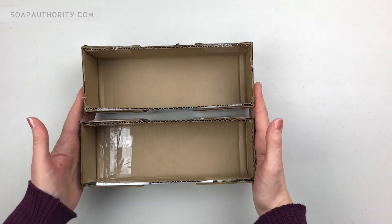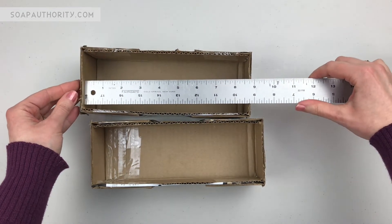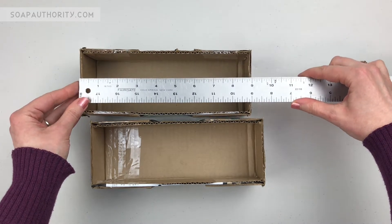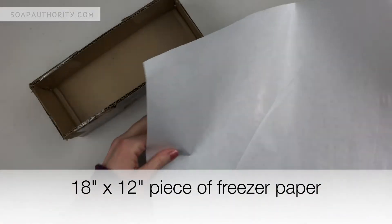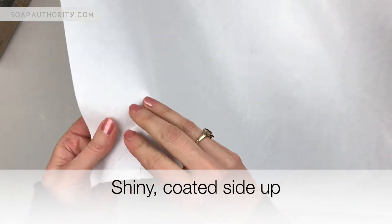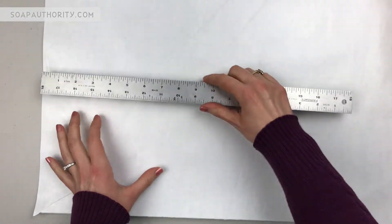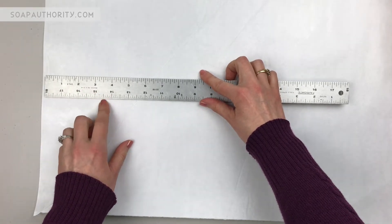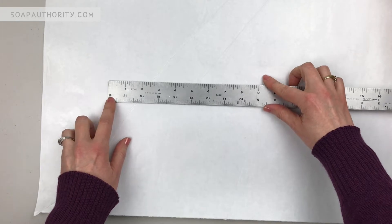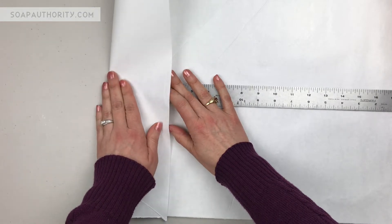I want to line the first mold with freezer paper. Since my mold is nine inches wide and up the sides is three inches on each side, I will need about 17 inches to fully cover all the mold with a little bit of overlap to tape down. I want to make sure that I have the slick shiny coated side facing up - that's going to be touching the soap, so when I'm folding I want to keep that in mind. I'm going to go in a little bit over three inches from the edge and create a fold right there. You can just use your ruler to do that.